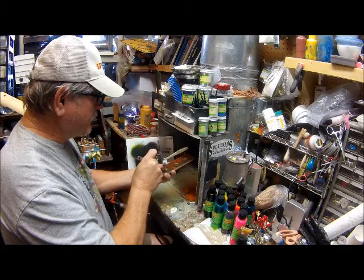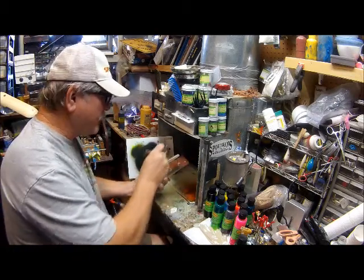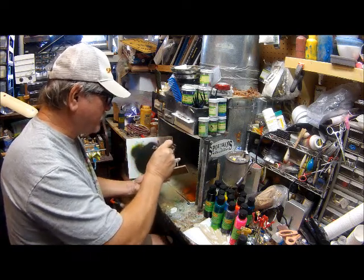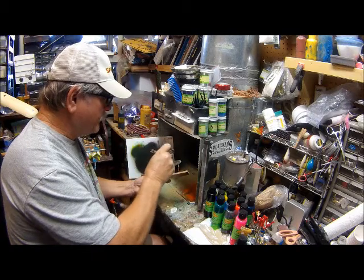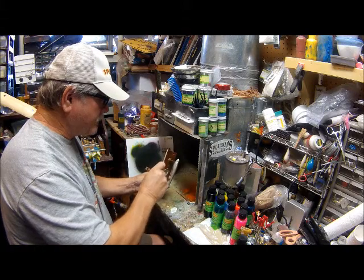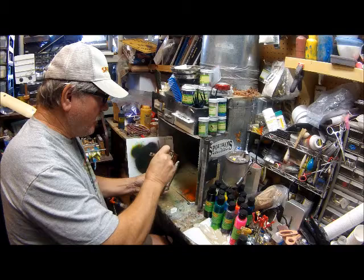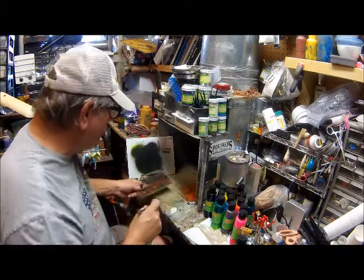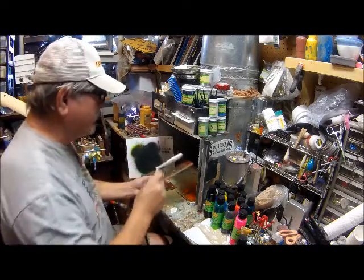From what I hear, the paints aren't going to be that expensive — it's only going to be like $8 for a two ounce bottle. That's a lot of paint. They told me they're going to come out with some smaller bottles, which works real good because your whites and maybe your greens and some of your opaque colors you might want to buy more of, and then buy a little bottle of the other stuff just to accent your baits when you get them done.